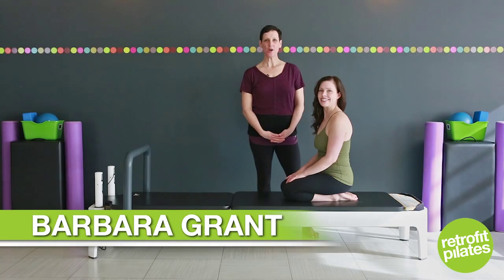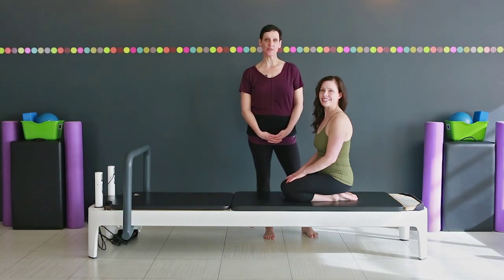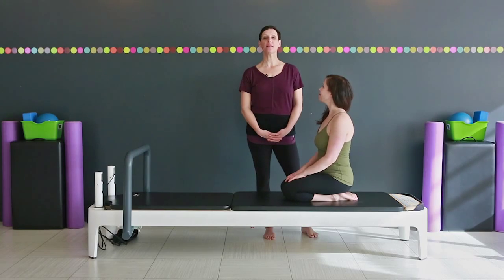Hi, I'm Barbara Grant. Welcome to Retrofit Your Body. Today Ruth is going to do some exercises for plank preps for shoulder stability and great abdominal work.